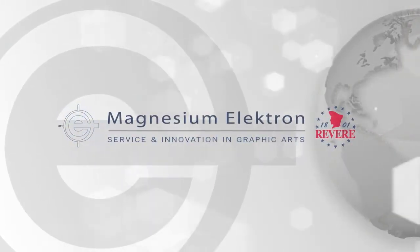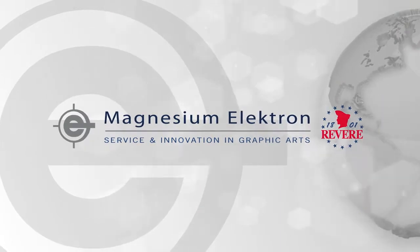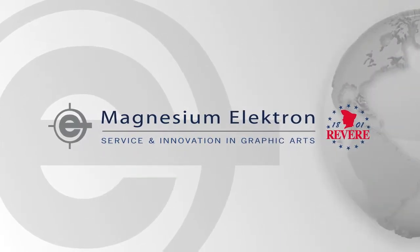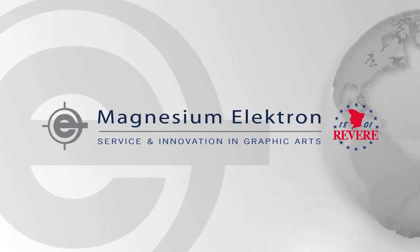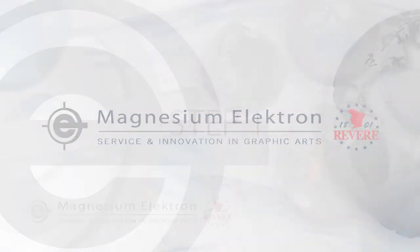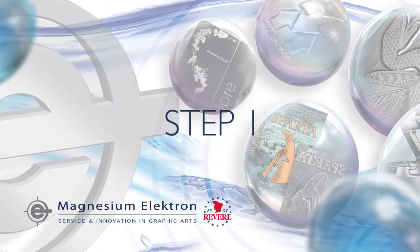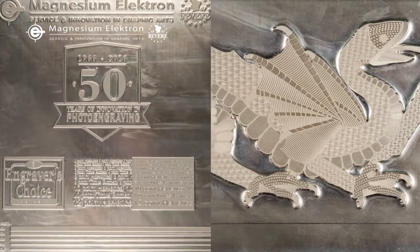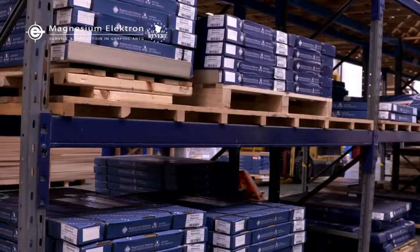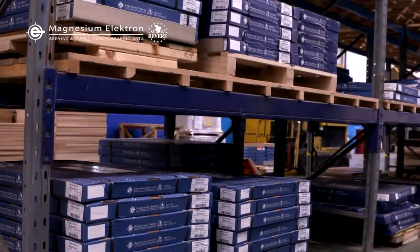For 50 years, Magnesium Electron has produced the industry standard in magnesium photoengraving plates, and this short video will explain the full 12-step process. Magnesium engraving plates are lightweight, fast etching, and environmentally friendly, and used across a wide range of applications.